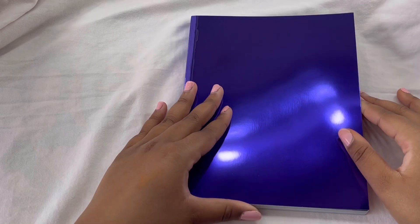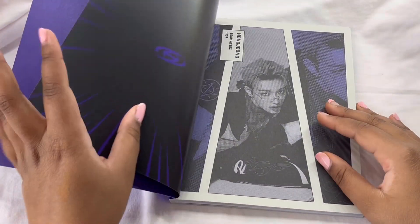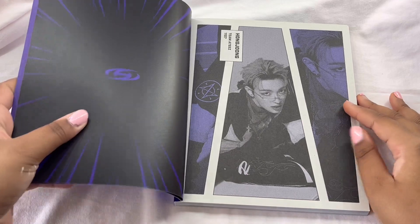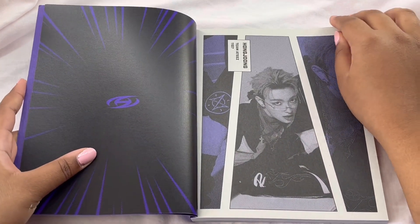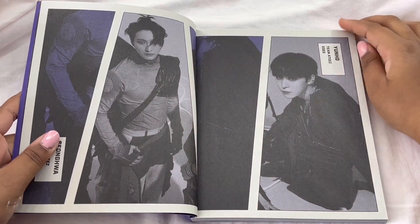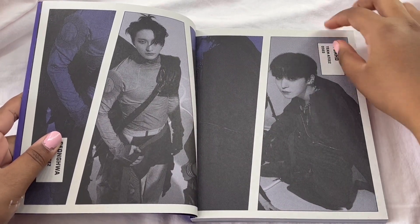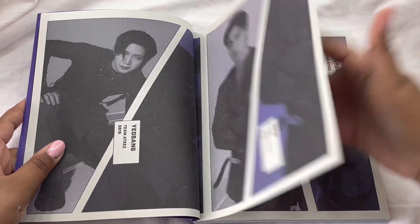So let's go through the photobook. I actually don't know what the photos look like in here, but oh my god. I'm going to talk about this comeback because Lord have mercy, I have a lot to say. This reminds me of like comic book paper or the pictures from comic books. That's really cool.